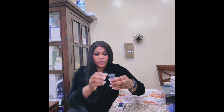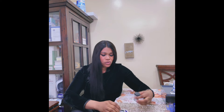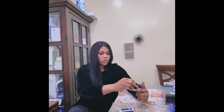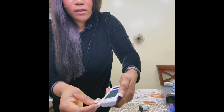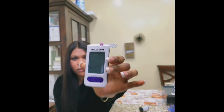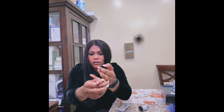You need the strips, the push-button lancet, and your device. Before you start, make sure you wash your hands. Attach the strip to the device — you put the strip in this way — and it will give you a sign, then another sound when it's ready for blood. Use an alcohol swab even if you've washed your hands. Choose a finger that bleeds easily, press down to bring more blood to the fingertip, then wipe it with the alcohol pad.